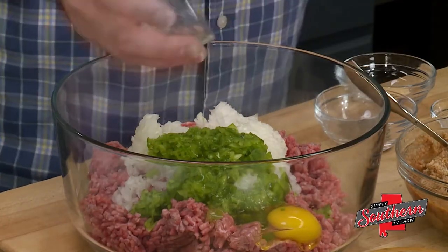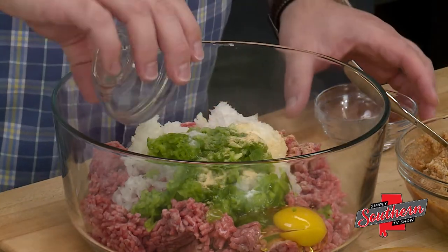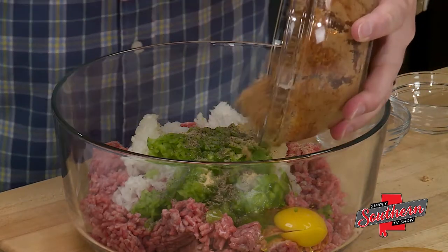I've got an egg here, a teaspoon of salt, half a teaspoon of garlic powder, half a teaspoon of black pepper. And then we're going to add our breadcrumbs right here to the mix.